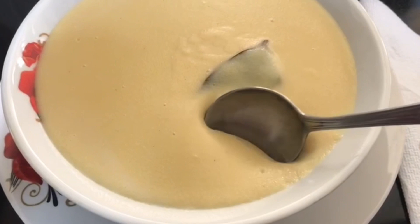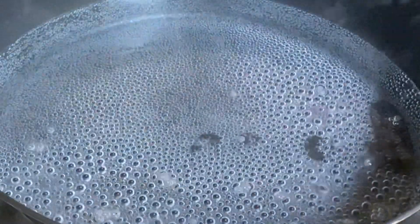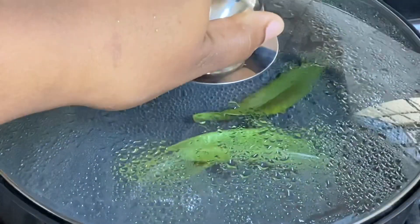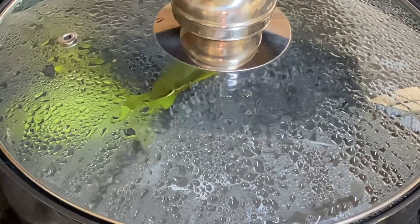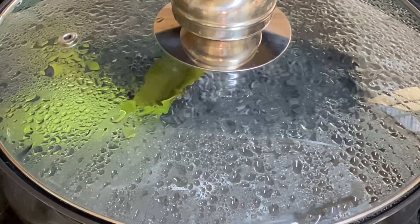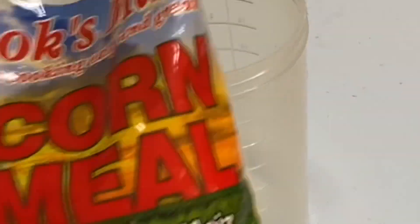I have three cups of water boiling and to that I'm going to be adding three bay leaves. These bay leaves give this pot so much more flavor. Cinnamon stick or cinnamon leaves could also be used here. I have one pack of cornmeal.